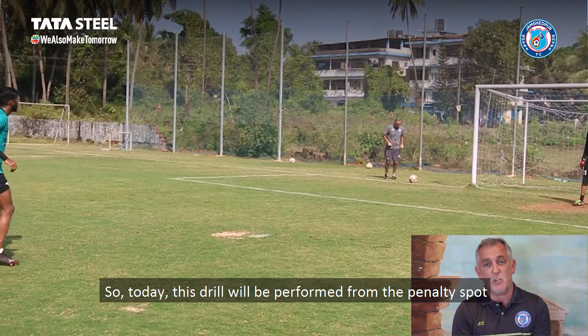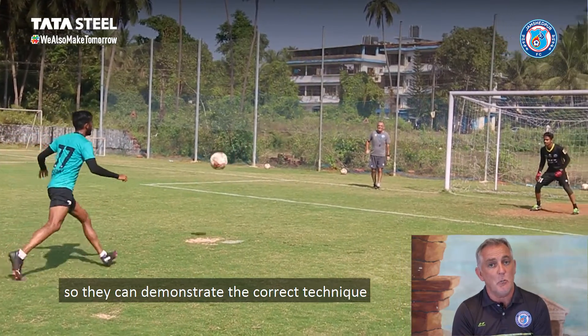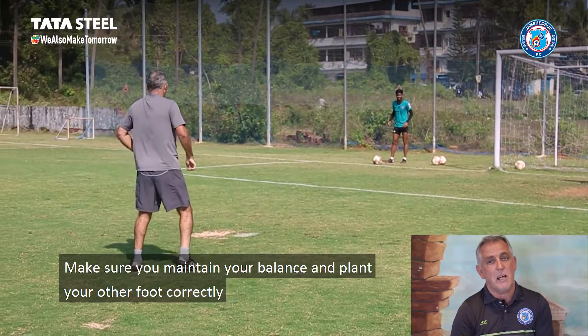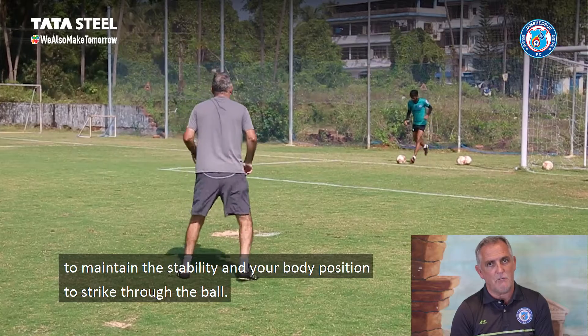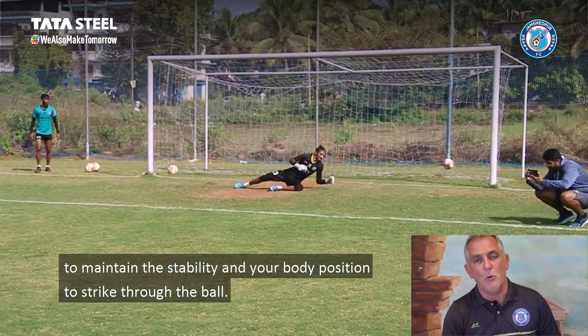We're working from the penalty spot, lifting little balls for Farooq and Moabashir to come on and show the technique. Coming through the ball, making sure your balance, planting your opposite foot so you have that stability, and from the stability keeping balance with your body position and striking through the ball.